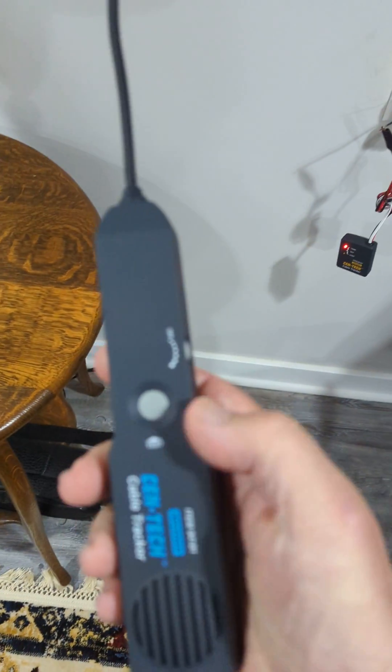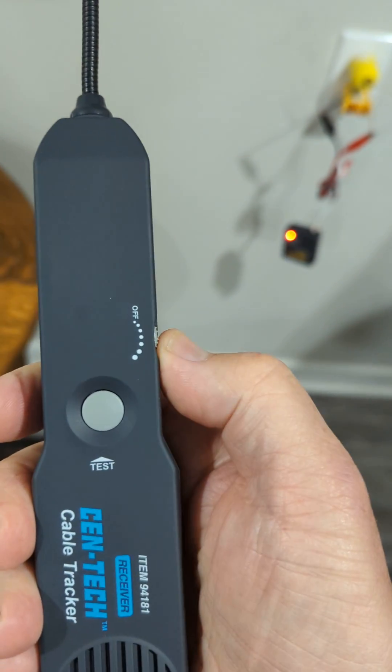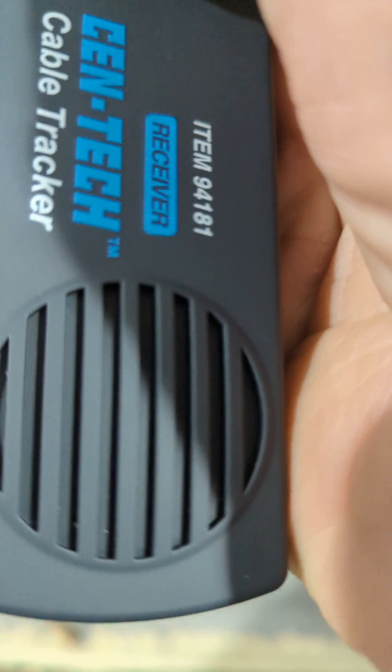On the receiver, dial it up and hit the button. You can hear a small hum and then the signal.